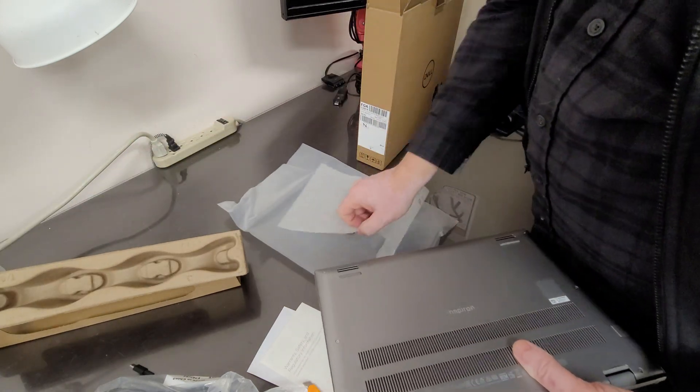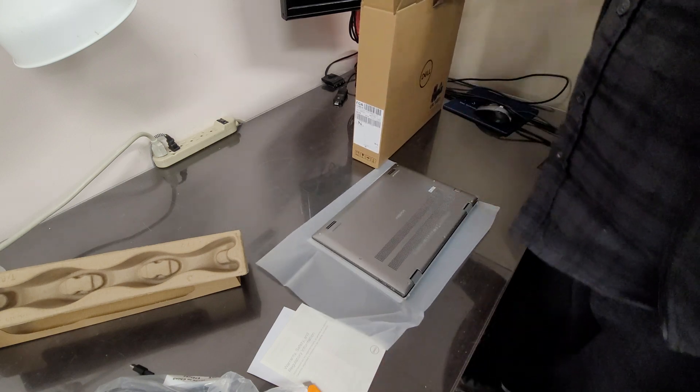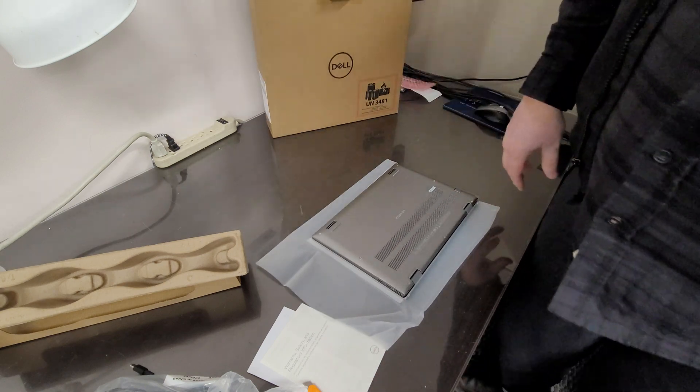Alright, let's take it apart. It uses regular Phillips screws. Let's put it on the nice pad and get a screwdriver.